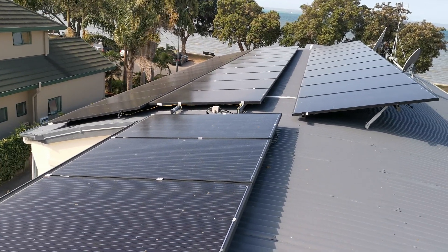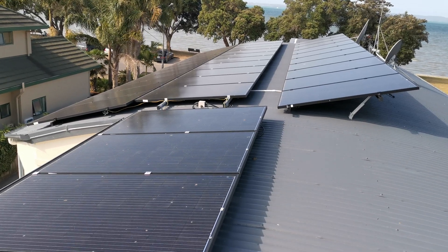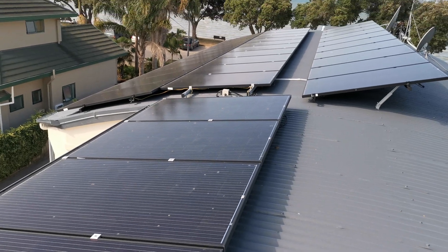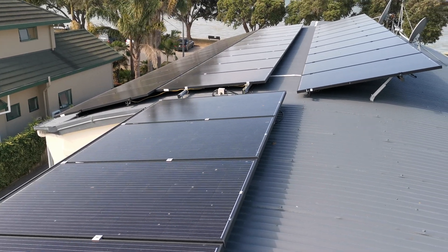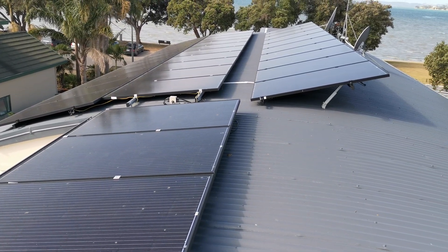Those first two rows obviously feed the inverter for the house, charging the battery and exporting power. The other 15 simply charge the battery to assist, because I've got an EV car and obviously we require extra charge to be put into the battery.